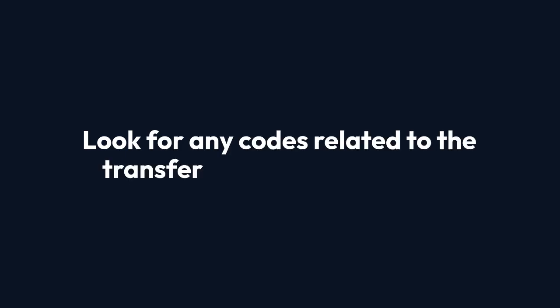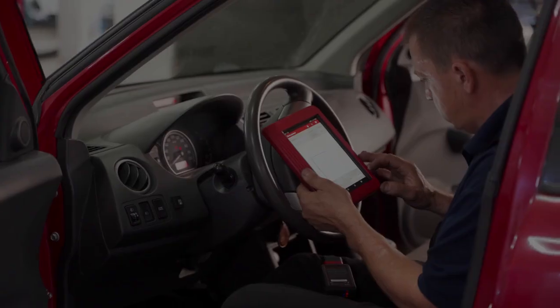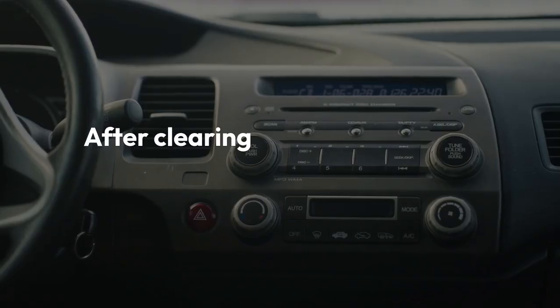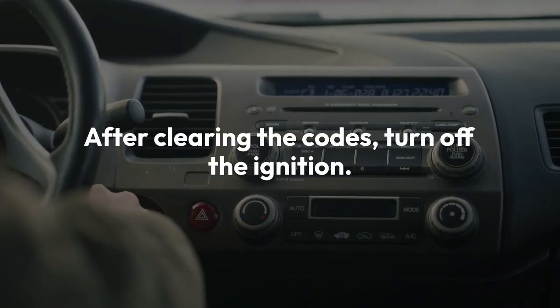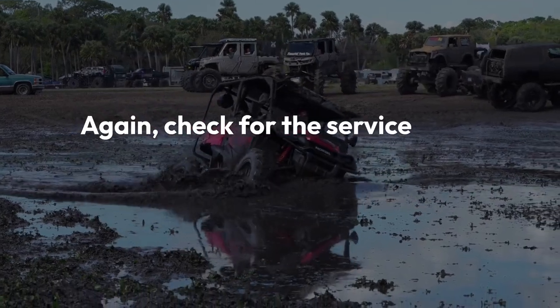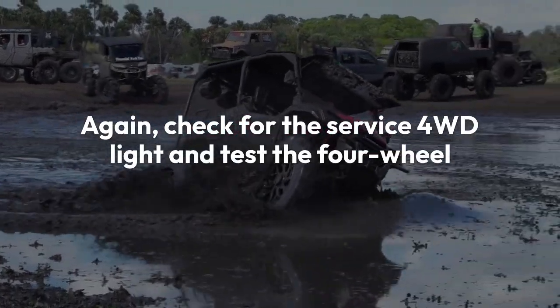Look for any codes related to the transfer case control module. If you find any, clear them using the scan tool's function. After clearing the codes, turn off the ignition and remove the scan tool. Start your truck and again check for the service 4WD light and test the four-wheel drive.